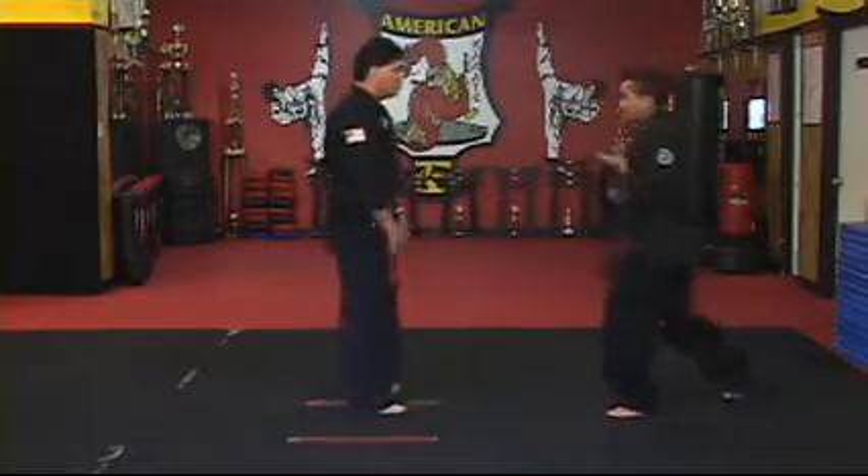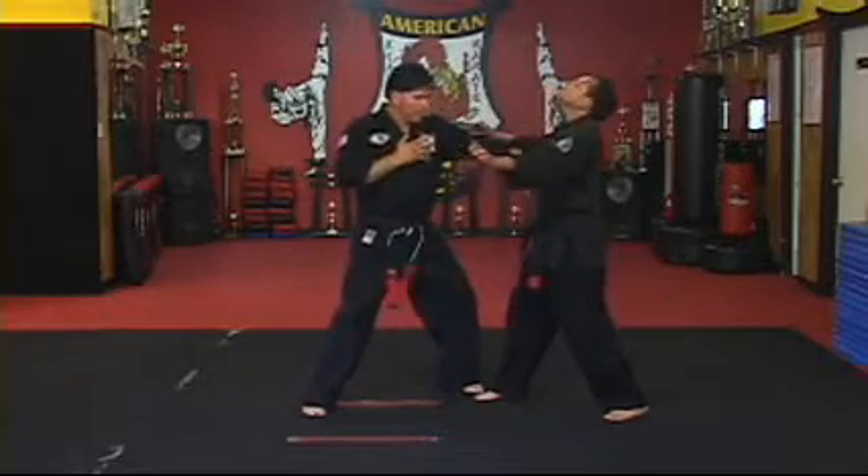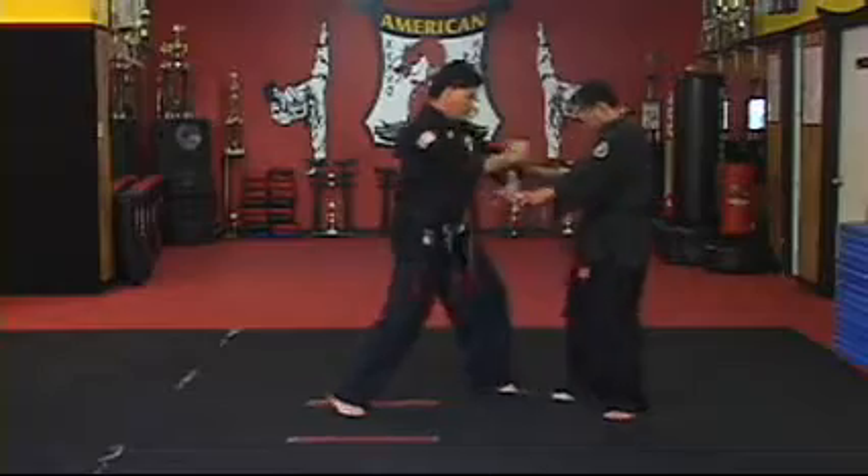Do it again, just slow: step back, open, heel pump, chop, check, and then punch.